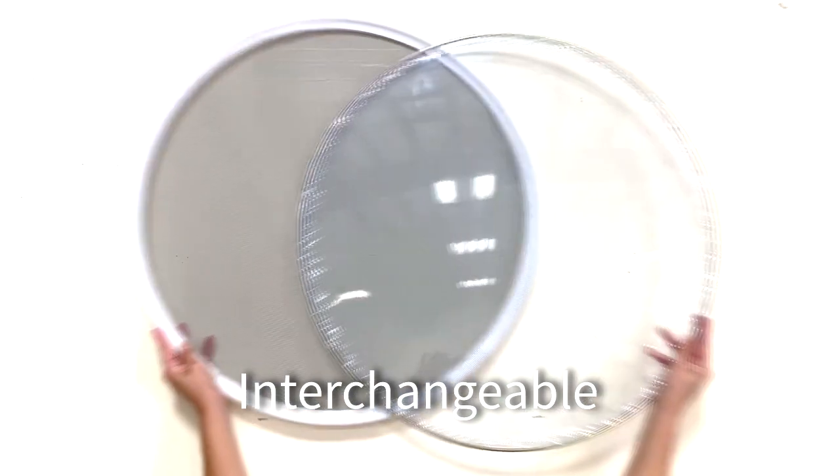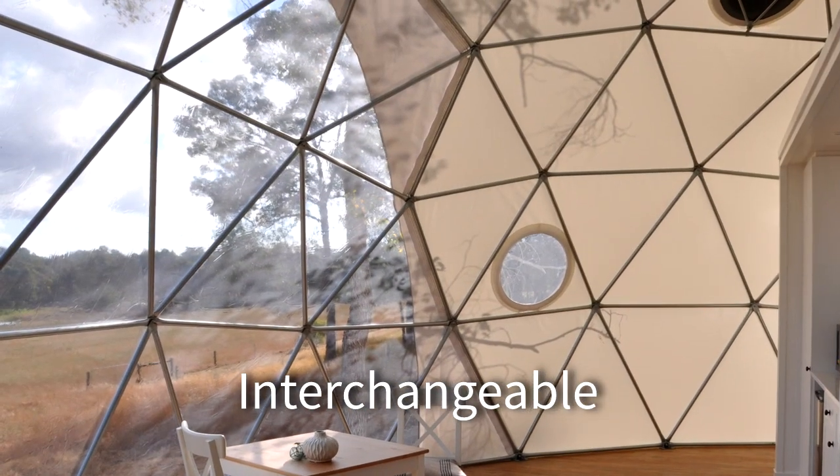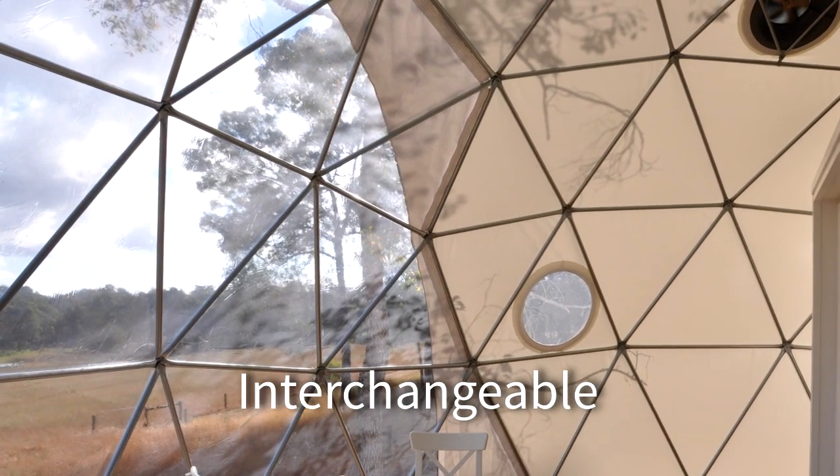All round windows are removable and interchangeable with a screen option. Our bay window is attached with a series of zippers and velcro, allowing for convenient replacement.